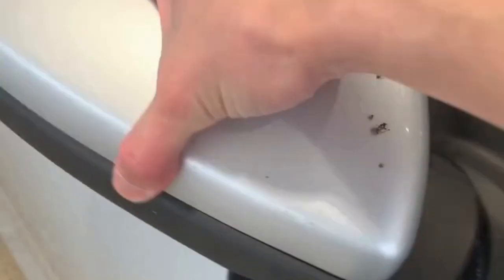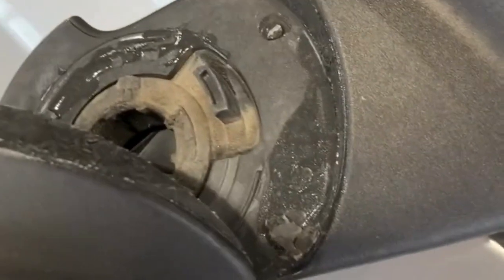The passenger mirror looks like somebody tried to glue it at one time or another — it's broken and needs to be replaced. Tires are still good, and lights and everything are working.